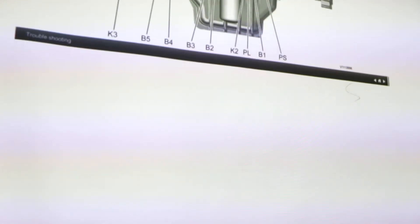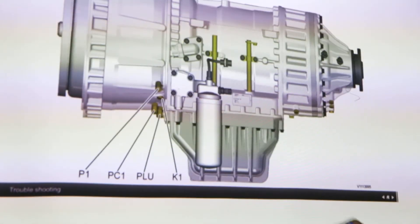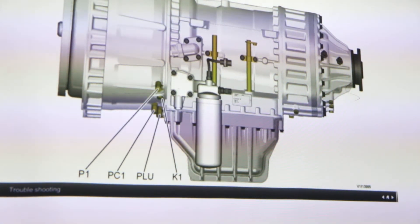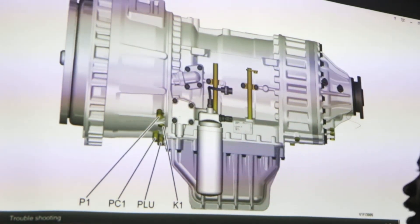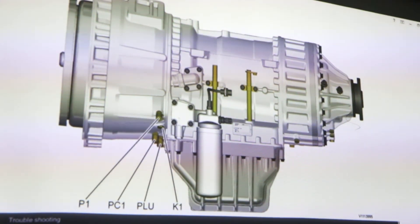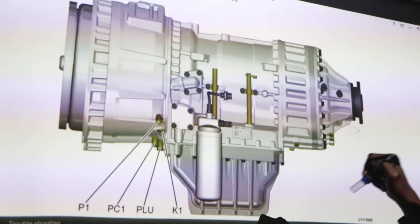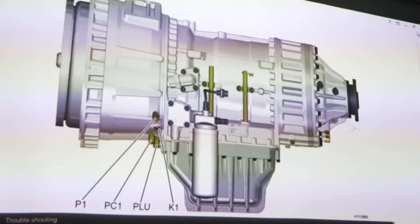Now let's check the left side of the transmission. On this other side there are about four pressure checkpoints. I'll start with K1 — this is where we check our pressure for the clutch pack, which is clutch pack number K1 in our system.